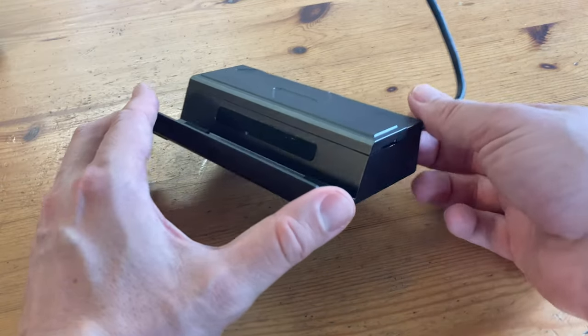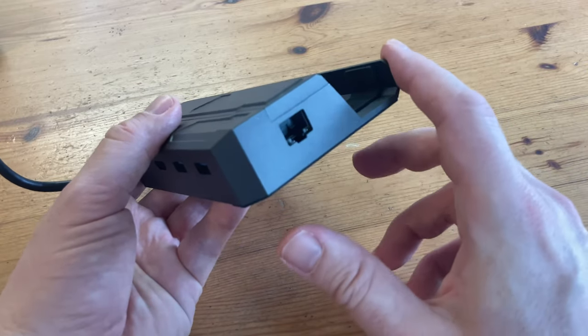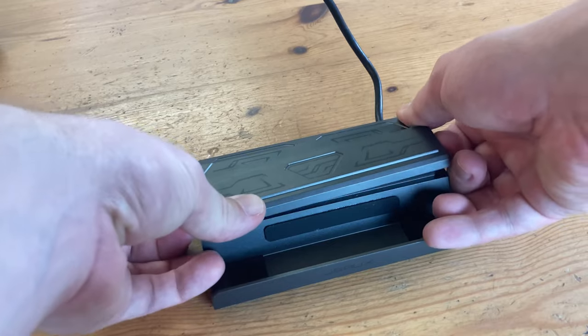The pricier model has a similar layout but with USB 3.2, a 65W power adapter for fast charging, and inside the dock, we have an M.2 card slot. Good for those larger games that you only want to play on the big screen.